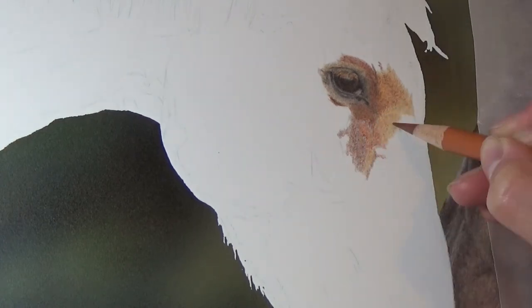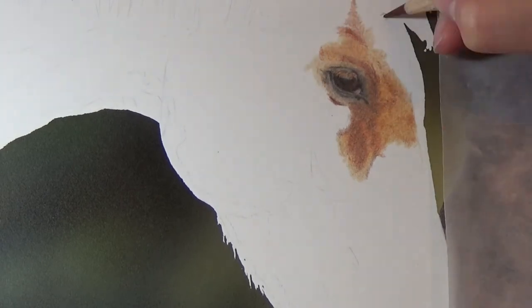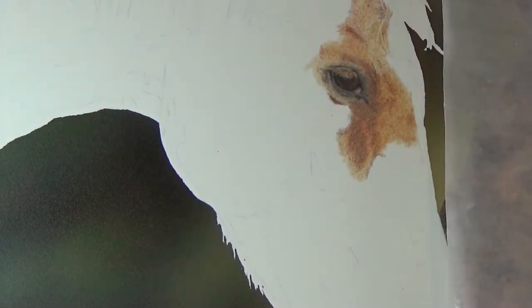So this horse is chestnut, so I'm using a lot of earthy oranges, reds, browns and ochre colours. For the shadows, I'm even throwing in a few purplish colours there, as those really make the shadows pop.